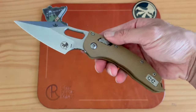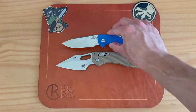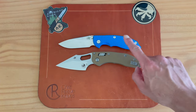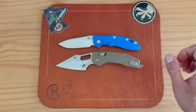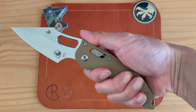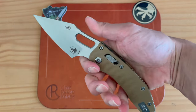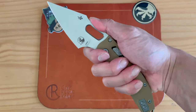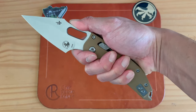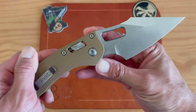First impressions are very, very nice. Quick size comparison with my XM18 three-and-a-half inch — the Stitch is slightly longer, maybe by a quarter of an inch. This knife is super sick and feels very good in the hand. The optimal grip feels like it's ready for business.